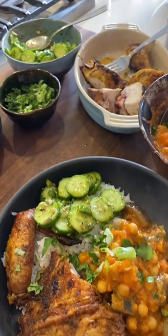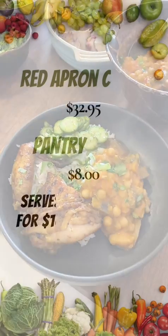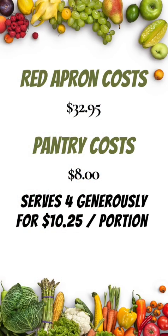This meal fed 4 hungry eaters with leftovers and costs just under $10.25 per portion. We hope you enjoy your meal.